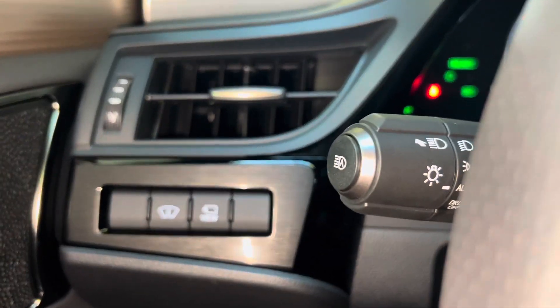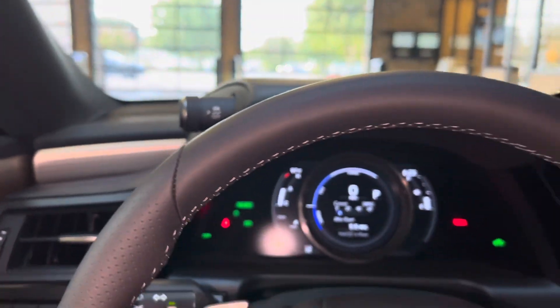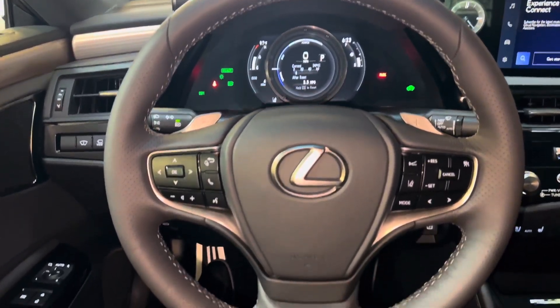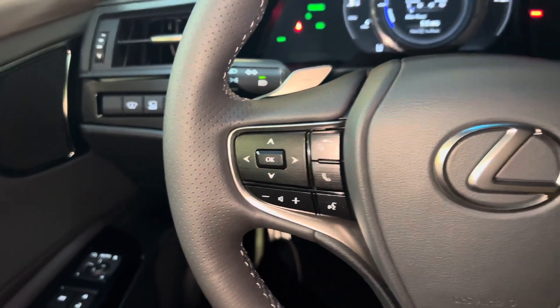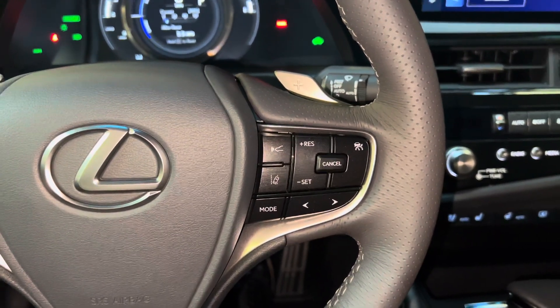Above that, we have our automatic dimming switch, along with the traction control switch. This is our telescopic steering wheel, with our Bluetooth and audio control switches, along with our radar cruise control and lane departure warning systems.